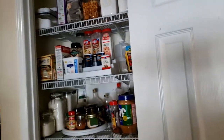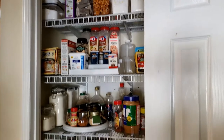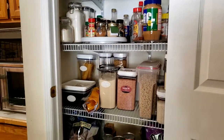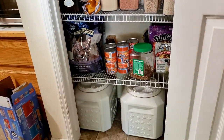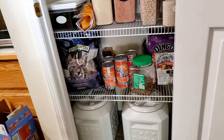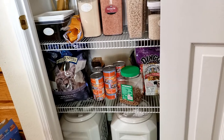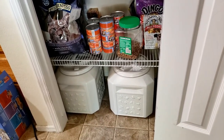In my previous video you saw my main pantry, and in this one we did the kitchen pantry. We went to Home Depot and got some new shelves because the shelves that were in here were all different sizes — some were like six inches, some were 12 inches, which is weird.